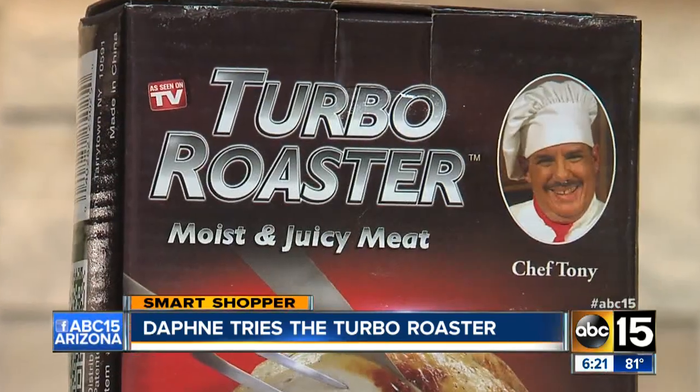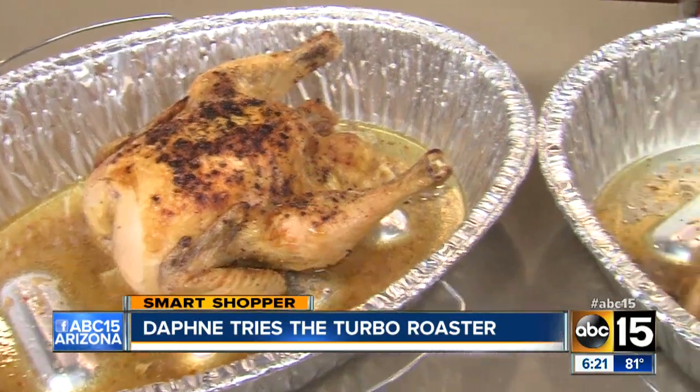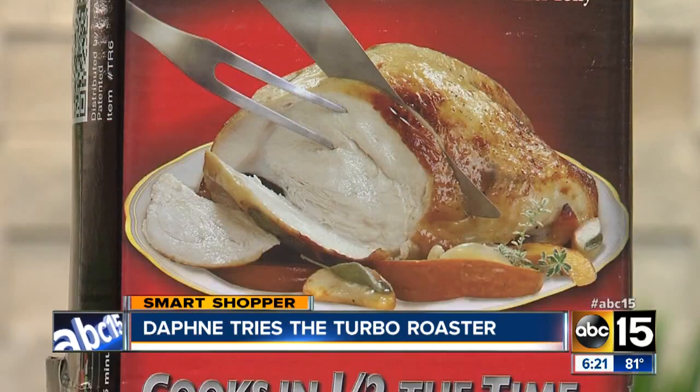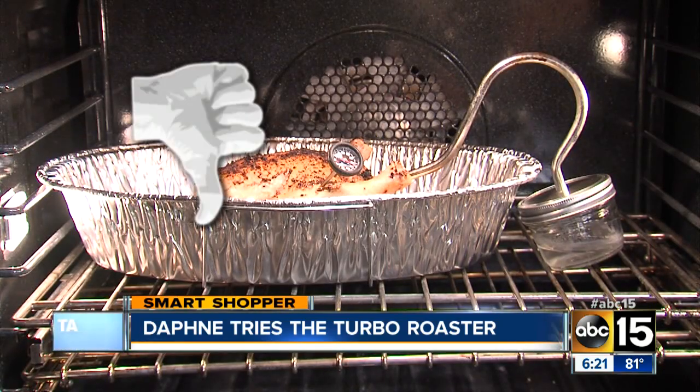Another claim is that it will make your chicken tender and juicy. I will say the chicken is juicy, but so is the traditional chicken. I bought the Turbo Roaster at Bed Bath and Beyond for $20, and although it saved me a little time, it wasn't worth $20. I give the Turbo Roaster a thumbs down.